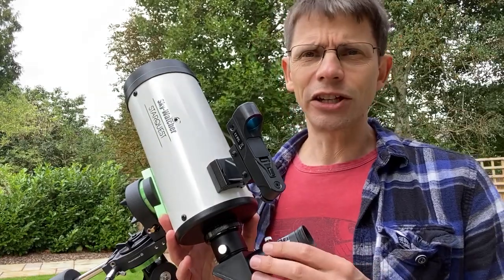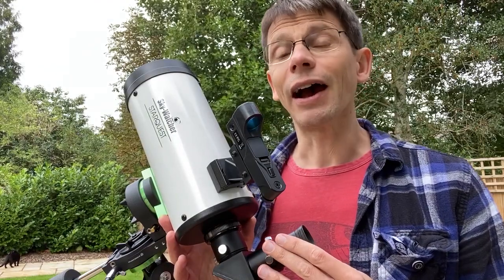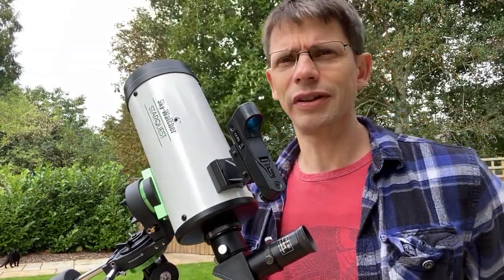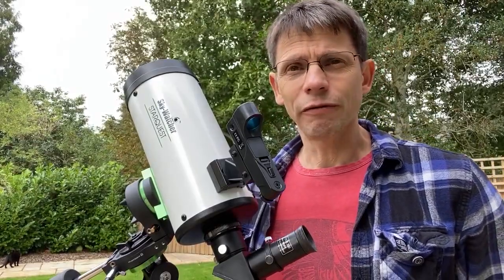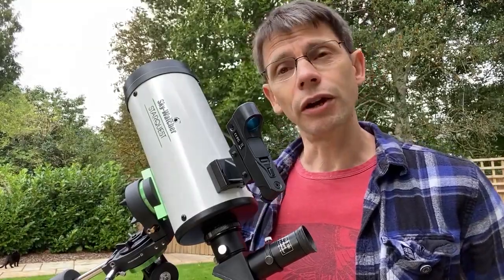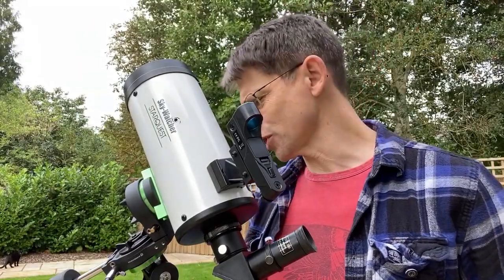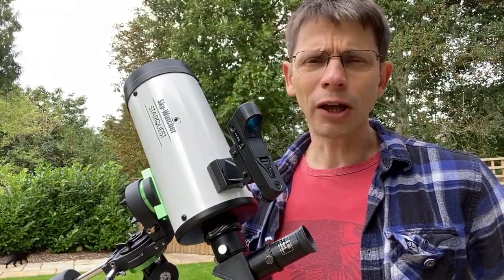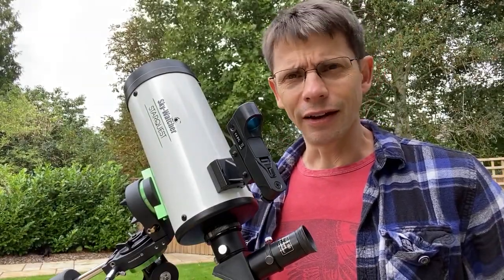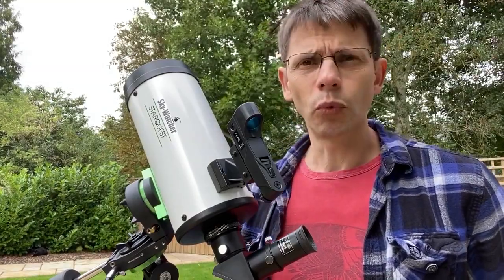At least the unit comes ready to go with a diagonal and two eyepieces, and you have to see how they suit you. So overall, if you're looking for a telescope for high magnification and maybe you're new to astronomy, I think you could do well by getting one of these. I think it's good value — a couple of hundred pounds in the UK. Option to set it up in altazimuth or equatorial mode, nice and simple. Yeah, worth the money.